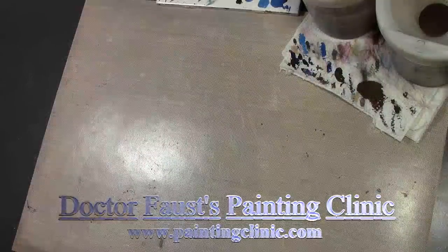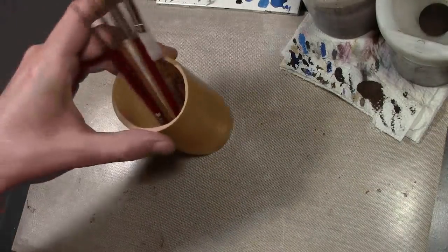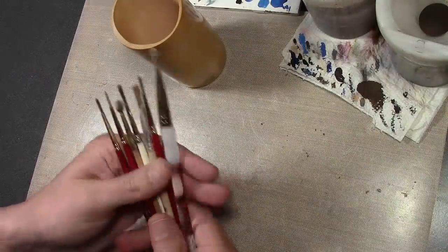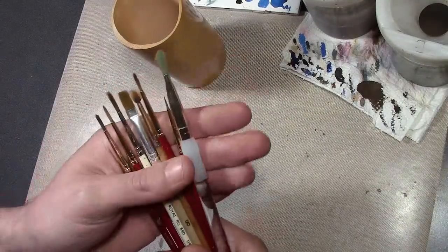It has been requested that I do a painting supplies video — basic painting supplies — because I've mentioned painting supplies several times but it's always been part of another video and so never done a part of the basic series. So here we go. Brushes: obviously mandatory. You've got a wide variety — a very daunting variety — of brushes that you can possibly use.